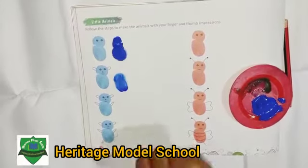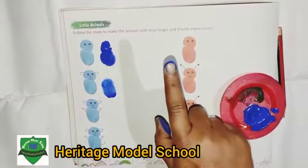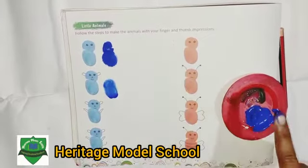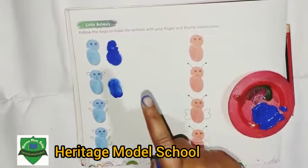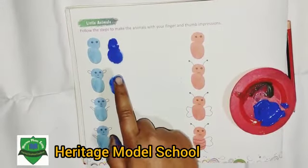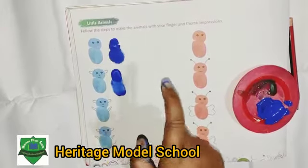Then you dip your index finger in color and press your index finger on the page like this way.